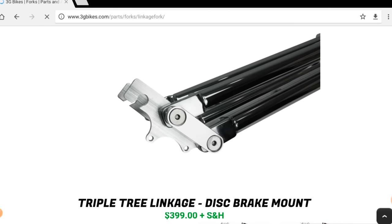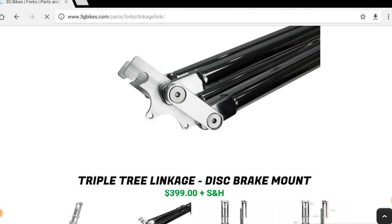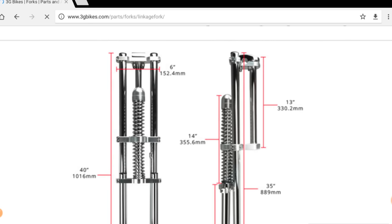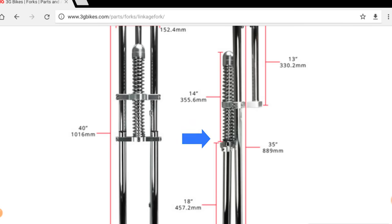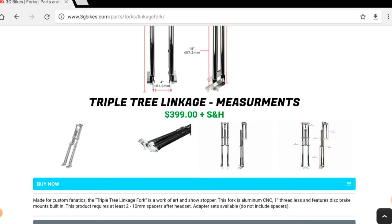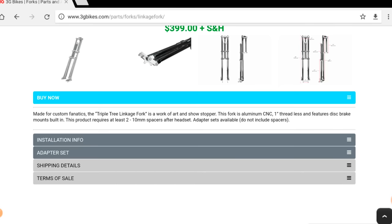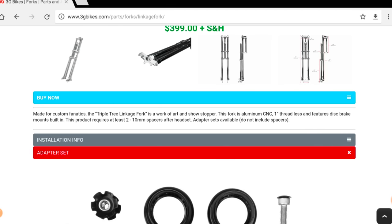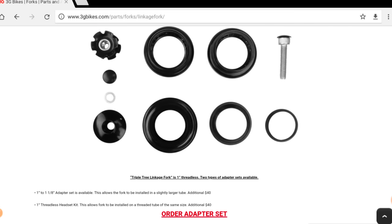Nice looking set of forks. They're already built for disc brakes, so any standard setup would definitely work. The dimensions show a 13-inch steer tube and down tube, which is actually pretty large, but you can cut it down if you really wanted to drop the section down. This is the first time I've ever seen these in real life — and they're expensive, but if you're looking for a safe set of custom forks that are badass, this is the way to go. It does use a one-inch threadless headset, and they actually sell an adapter in case you have a one and one-eighth setup so you can still use these forks.